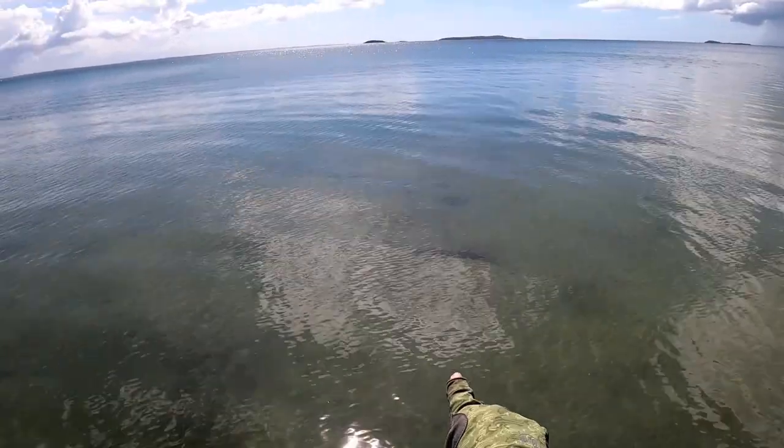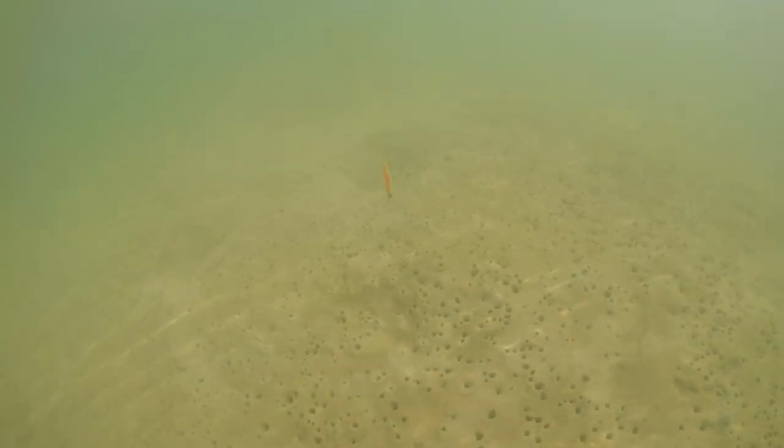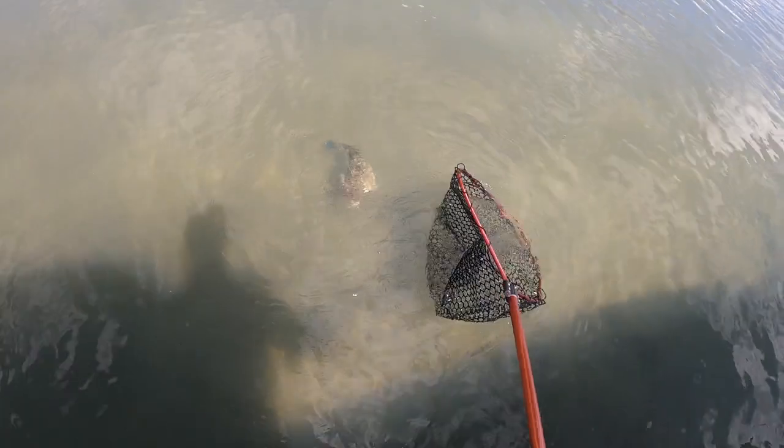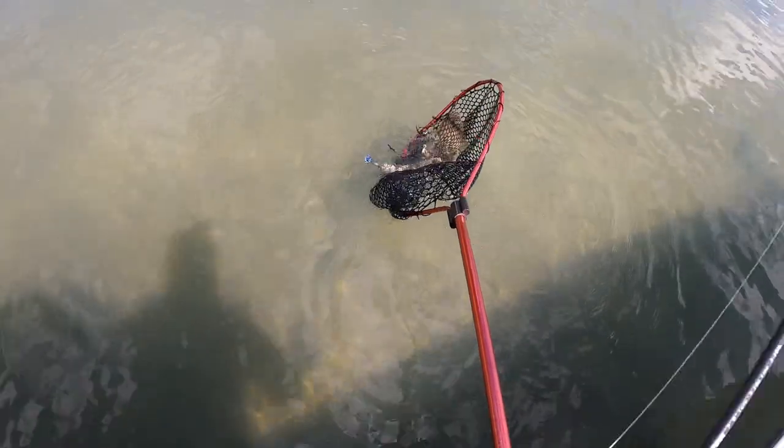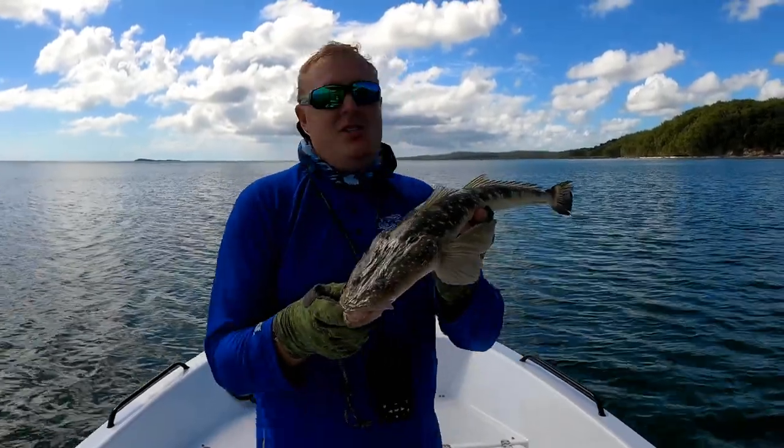Check out this shovel nose. How cool does he look? Fraser Coast Flathead, taken right up in the shallows here.